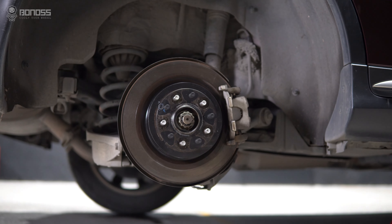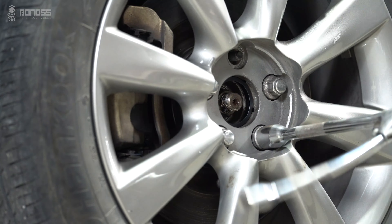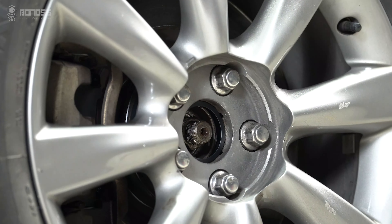Most Infiniti G37 wheel spacers are hub-centric. This means that the protruding part of the vehicle hub perfectly meets with the equivalent side hole at the back of the spacer. Therefore, all the bolts that hold the wheels onto the hub don't bear the vehicle's weight.